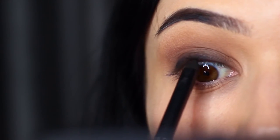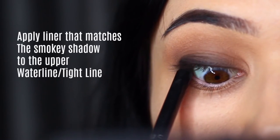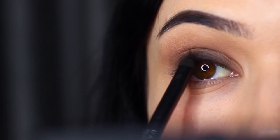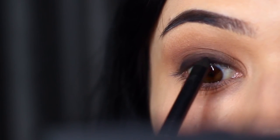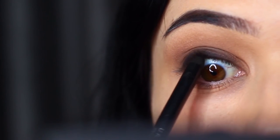The next step is really important — it's to darken in between the lashes. Apply a pencil liner on your waterline, which is the upper tight line of your lid. What I like to do is look down in a mirror and just push upwards between the lashes; this will create that dark smoky look.